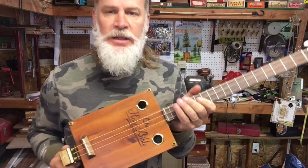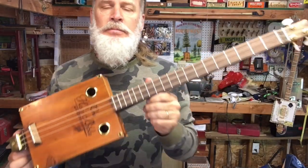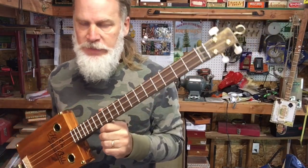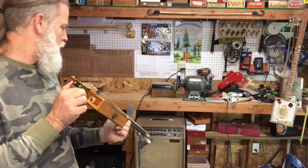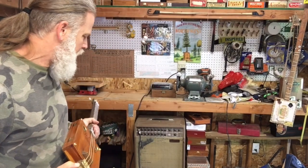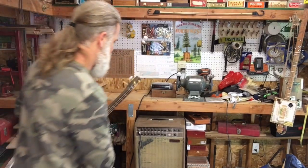I'm going to do things a little differently in this video. I am not going to plug into the Roland Micro Cube as normal. Instead I'm going to plug into that bad boy right there, the Fender Acoustasonic. That amplifier actually sounds really good.